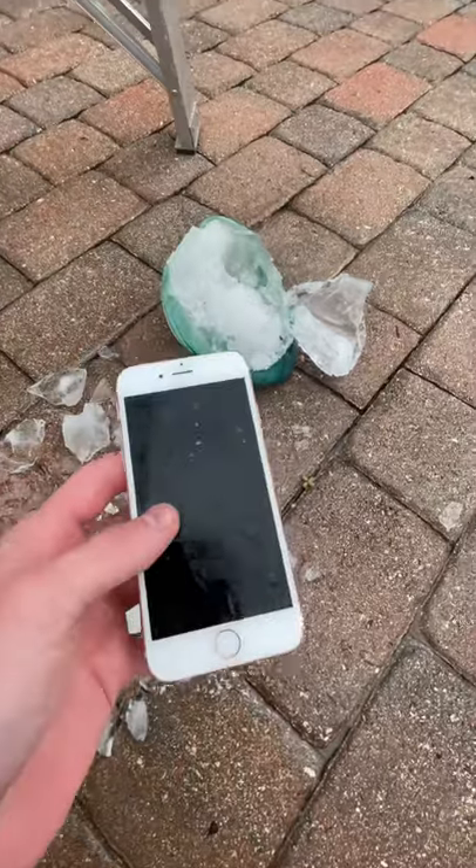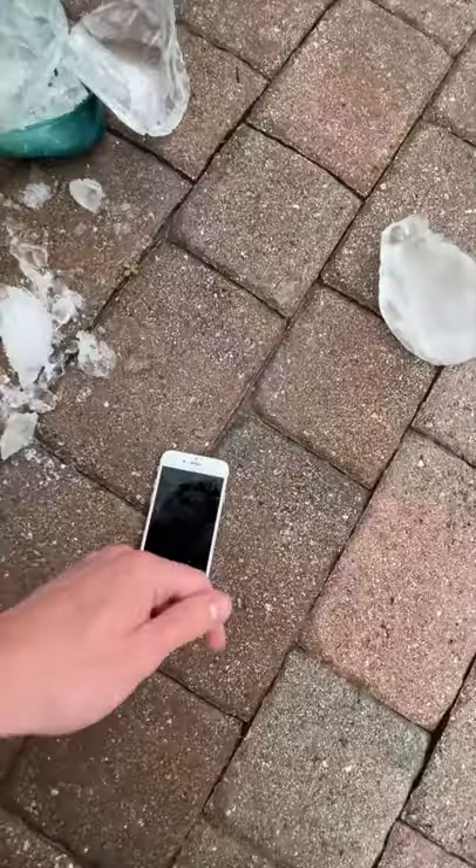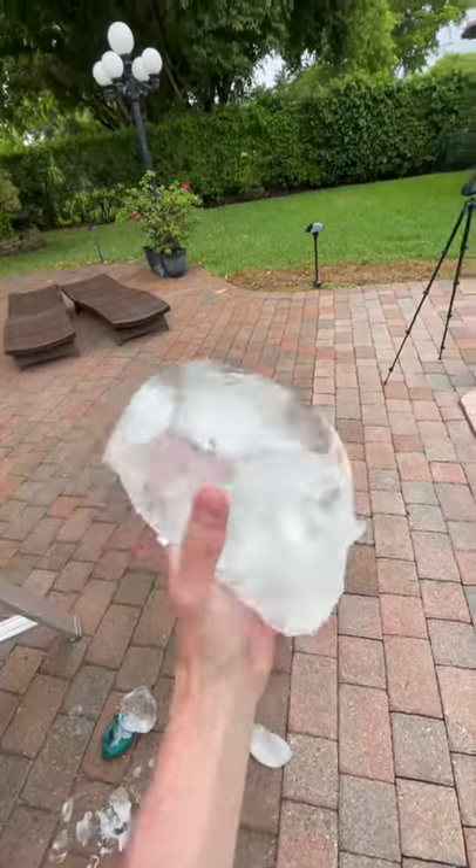I jumped down to go check on it, and obviously the balloon popped on the outside, but the phone is right on top and looked to be in absolutely perfect condition with a little bit of ice chunks on it. I call that survival, and I have these fun ice blocks to play with now.